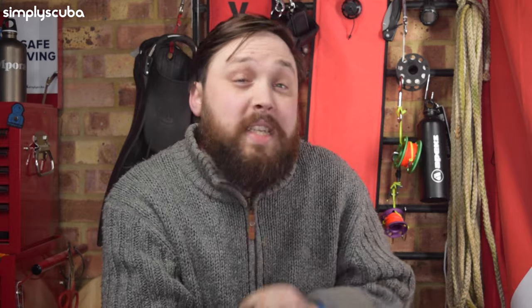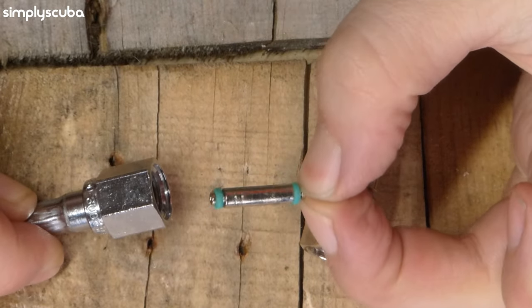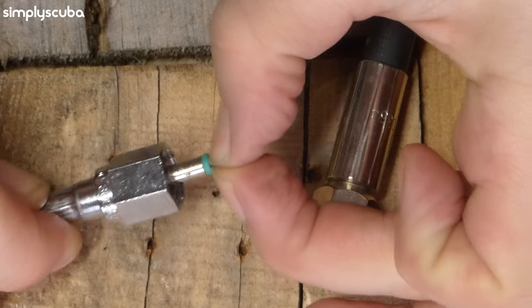The other end of the hose — the end that attaches to your second stage, BCD inflator, or SPG — is called the female end. High pressure hoses are easy; there's only one fitting. The female end will need a swivel pin on the inside to seal against the SPG or transmitter. Without a swivel pin, air will just leak out, so make sure you have one with your pressure gauge or transmitter, or buy one as an extra.